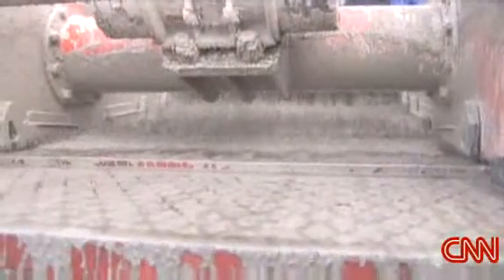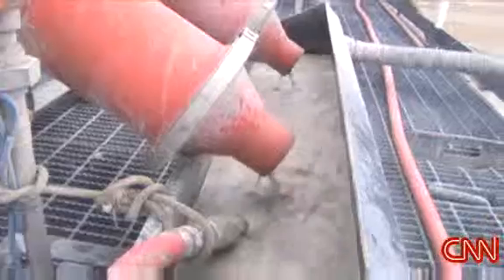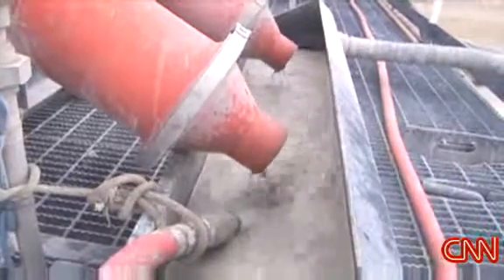We can go back over here and see the mud system. This is called a shale shaker — the fluid drops through, it's just a screen, and that's actually the formation pieces that are coming off the end over here.